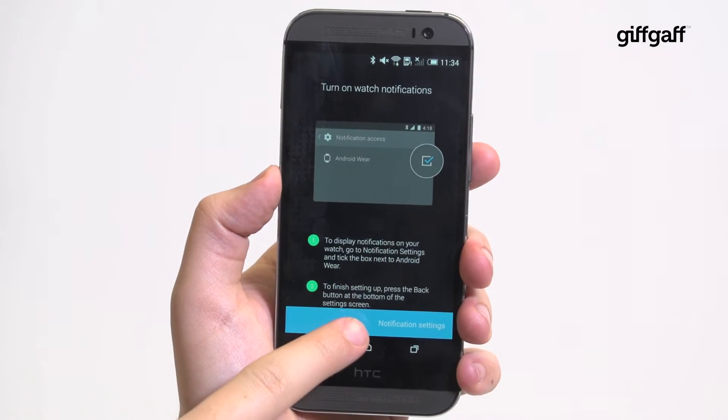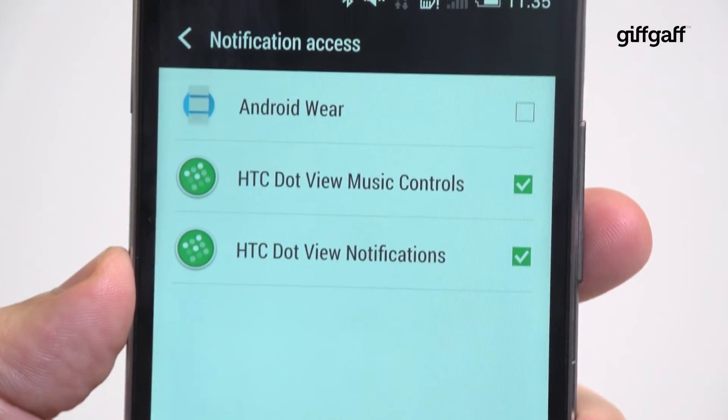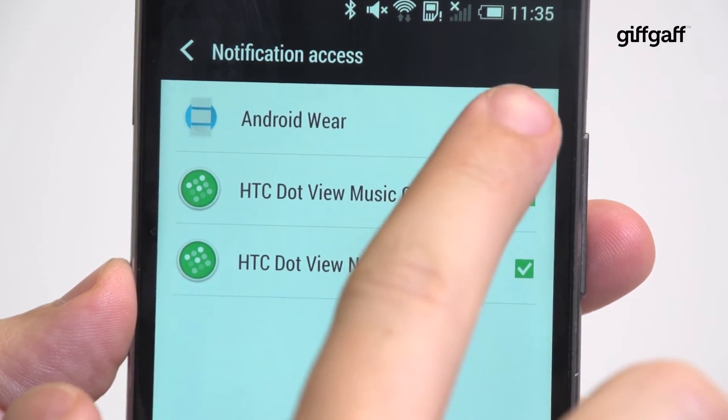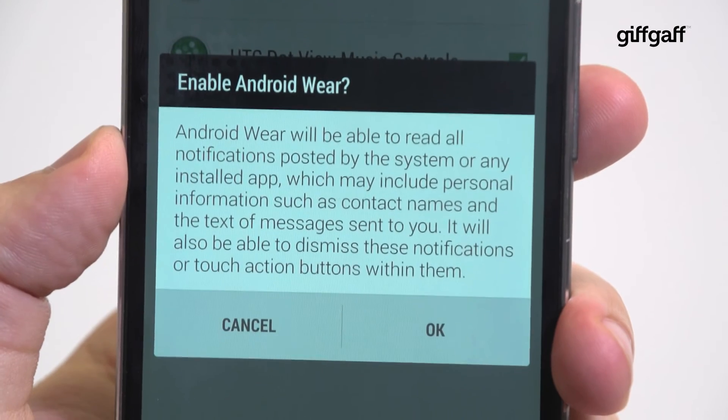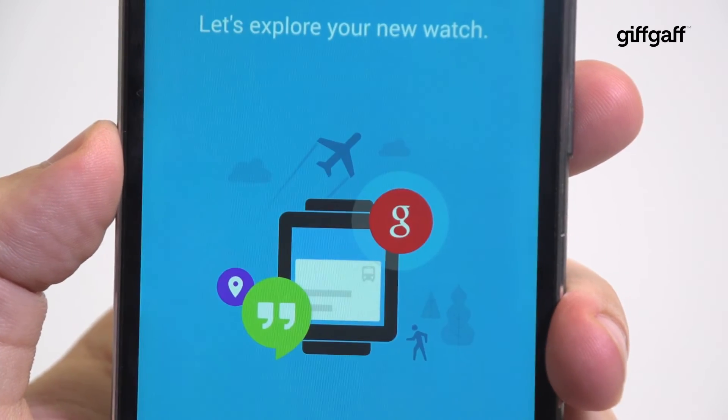Next, you'll have to allow notifications. Tap the notification settings at the bottom of the screen and mark the checkbox by Android Wear. If you need to, accept the pop-up dialog and your smartwatch and phone will then be paired and notifications will be able to show up on your watch.